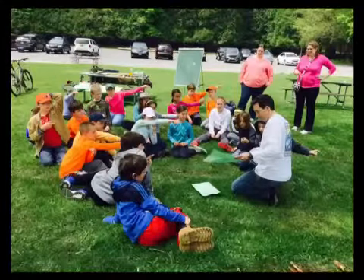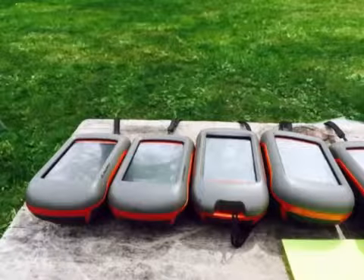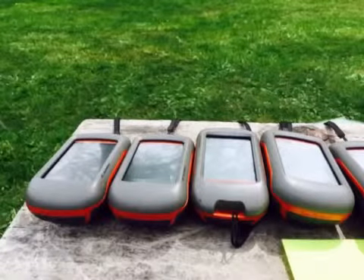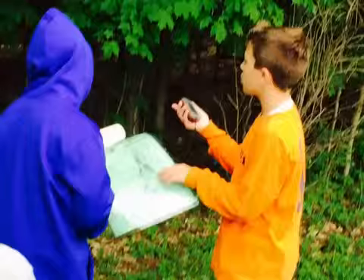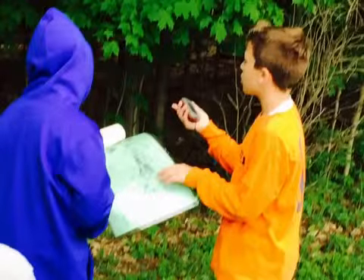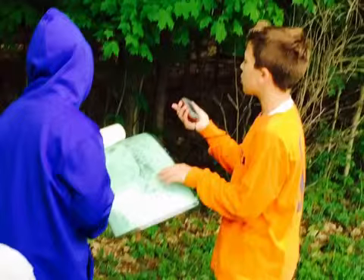Next time we meet, we'll be at GreenLakes for our Geocaching for Clues unit. You'll use your GPS unit, along with your map of the course. You and your partner will take turns using the GPS unit and the map to locate all of the clues on the course.